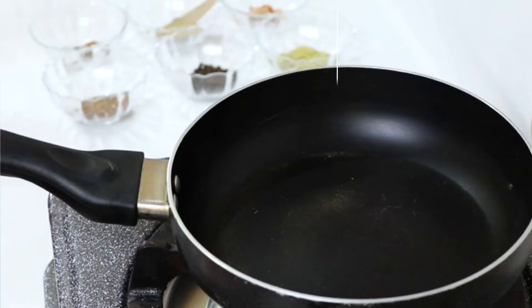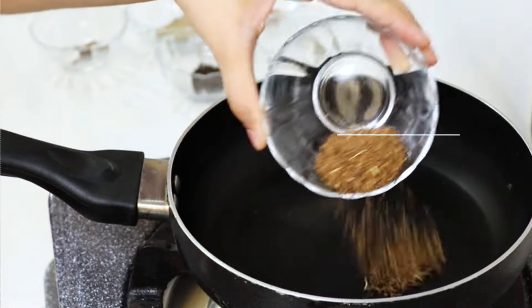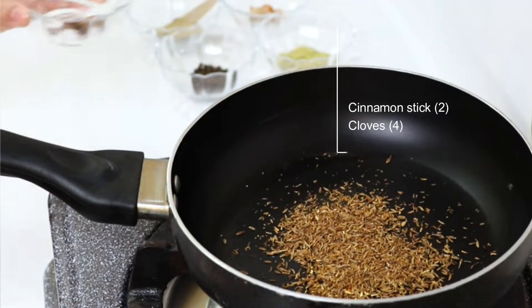We will make this in two steps. In step one, we will get the Nihari masala ready — homemade, of course, because everyone knows homemade is the best.